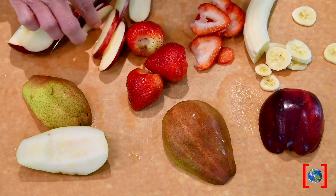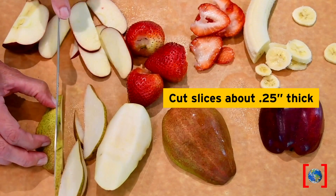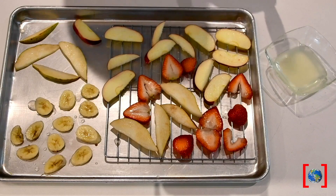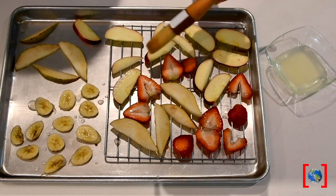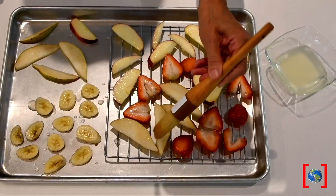Slice them about one quarter inch thick in nice even slices. Arrange on a baking sheet. I'm using a rack so that they won't stick, and if you're using fruits that brown easily, dip them or brush with a little bit of lemon juice.